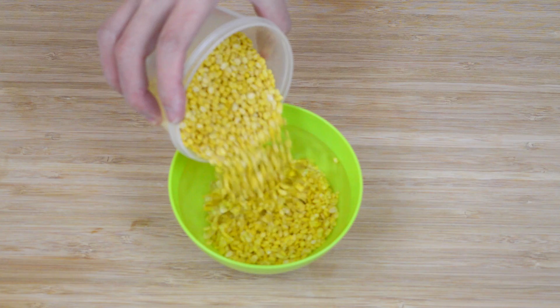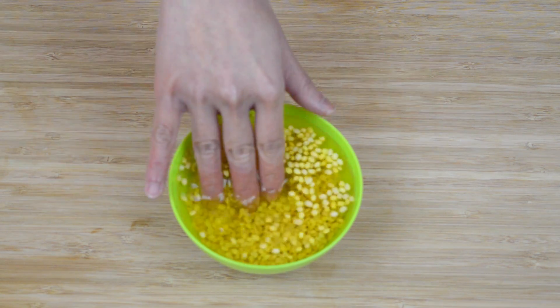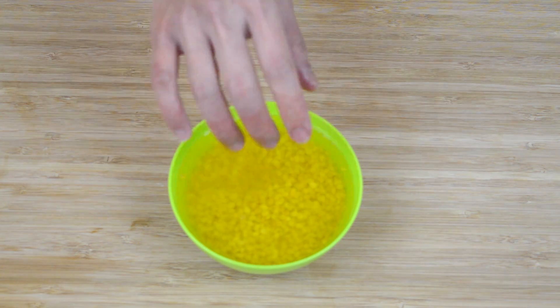The first thing we need to do is soak 150 grams of peeled mung beans in water for one hour, making sure that all the beans are covered in water.